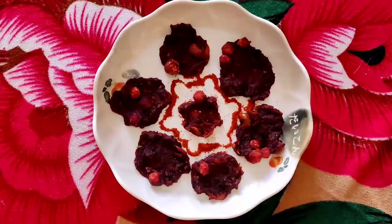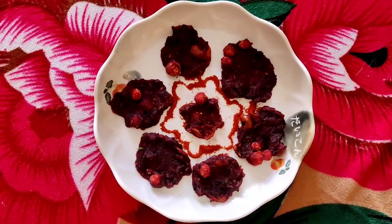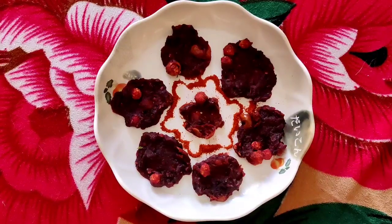The very good vada is ready. Thank you for watching everyone, stay tuned for more videos. Happy cooking!